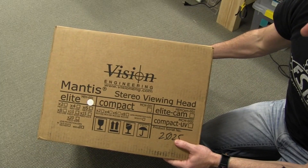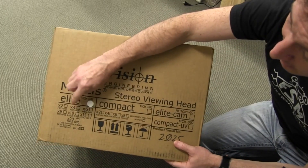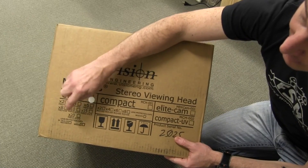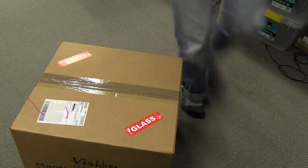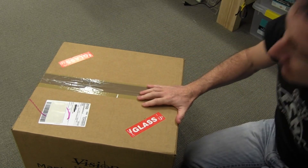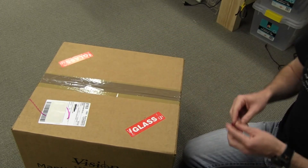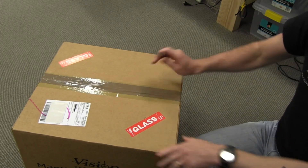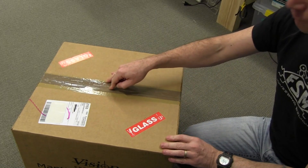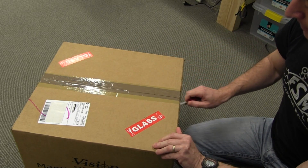They kindly donated this for my use and for a review as well. It's got three magnification heads: times four, times eight, and times ten, according to the invoice. Pretty darn expensive — I think the head alone is around $1,500. And these are not cheap, but they are the Rolls Royce of stereo microscopes.